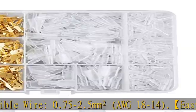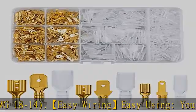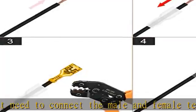Wide application: it can be widely used for home appliances, computer, audio system, battery, motorcycle, scooter, auto, car, truck, boat, rocker switch, quick connecting/disconnecting, etc.